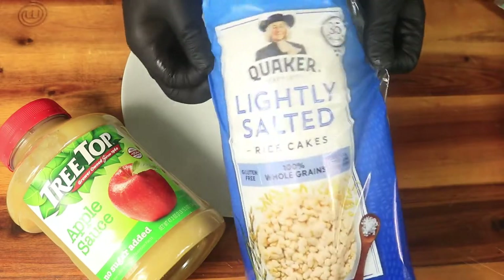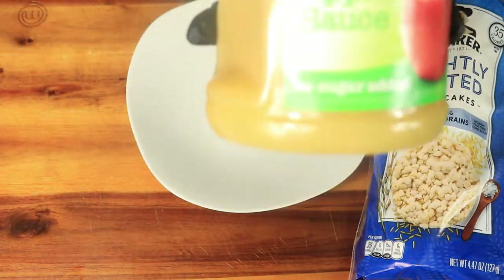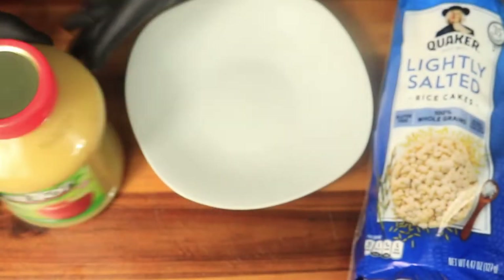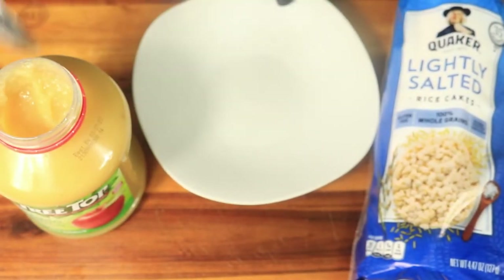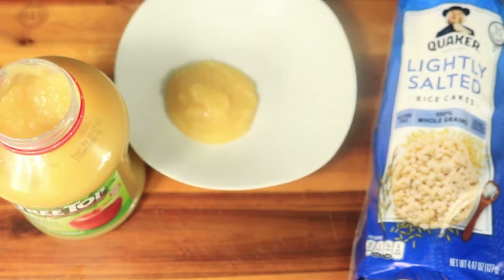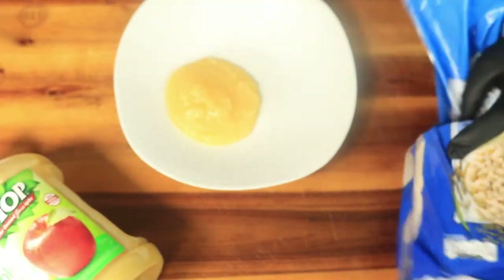Next is some lightly salted whole grain rice cakes with applesauce that has no added sugar. The applesauce is used as a dipping sauce for the rice cakes. If you don't care for applesauce, you can always cut up some fresh vegetables and eat them with your rice cakes.